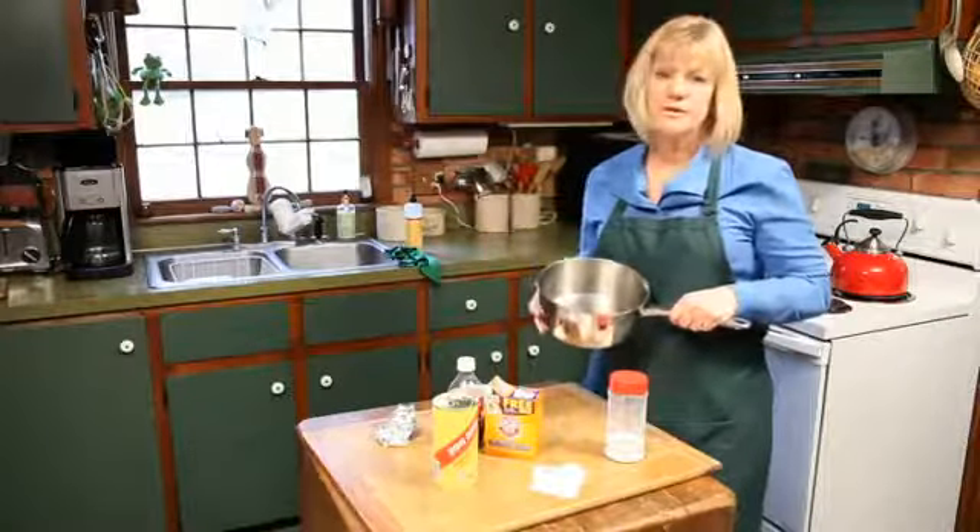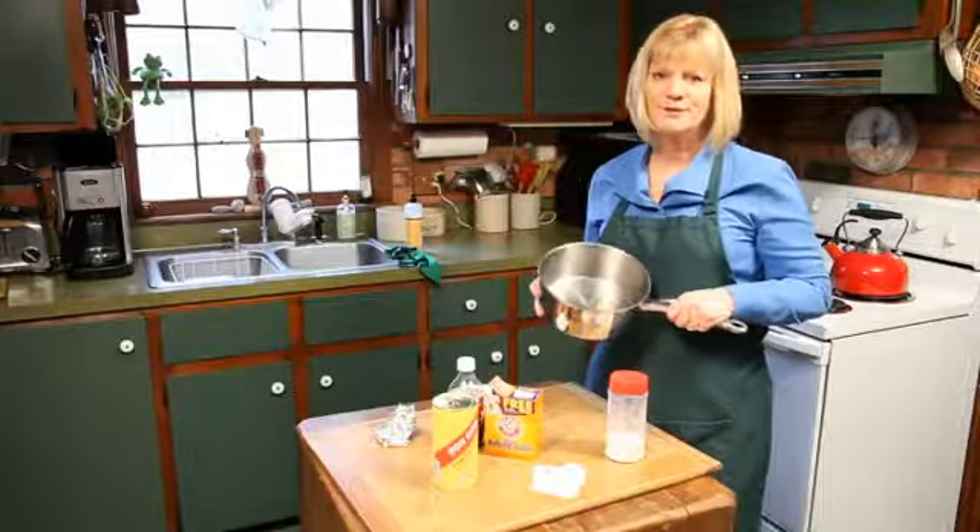So there are a lot of different options for you to give a try. My name is Leslie Reichert and I'm the Cleaning Coach. Happy Cleaning!